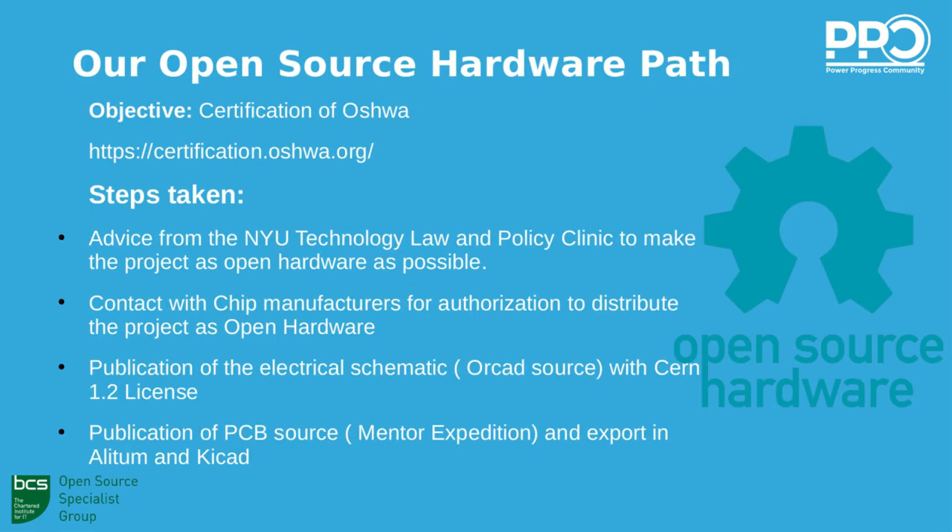At the beginning we selected the CERN license for the project, which is very good in terms of open hardware. We were helped by the New York Technology Law Policy Clinic to understand how to follow the open hardware certification process. The OSHWA Association guides us on that. We have not started certification yet because it is best to start when the design is complete — until the prototypes are tested, the design may still need to be fixed.